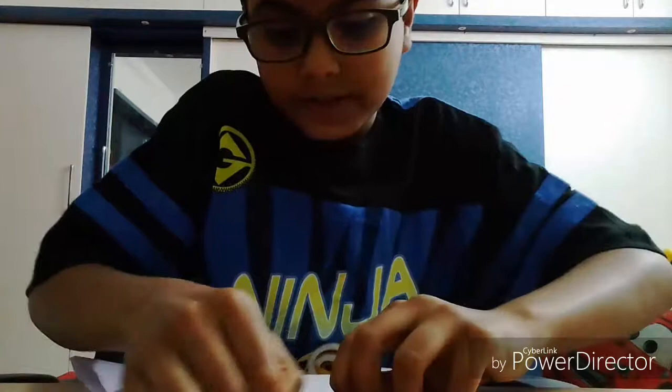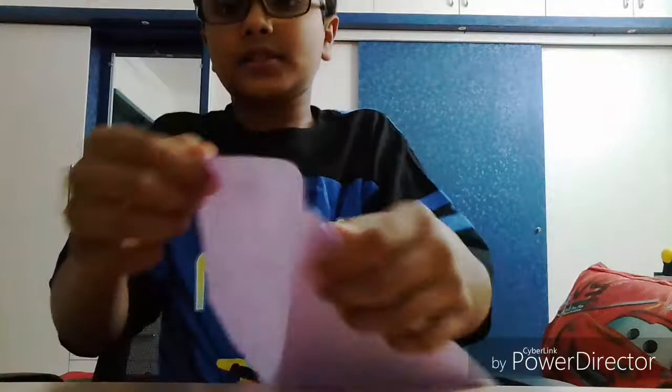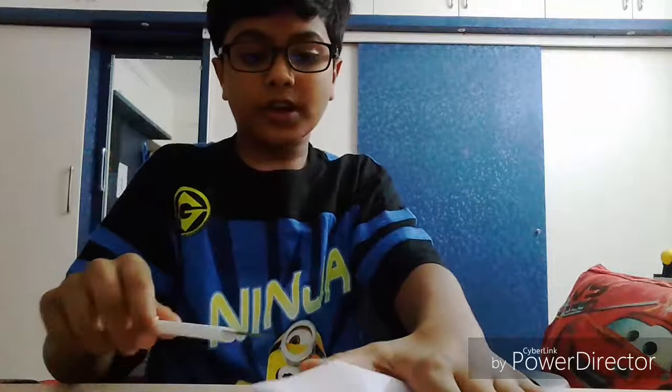You need to cut it. You can cut it like this — simply cut it like this. Or if you don't know, you can use scissors or a cutter. If you are cutting paper with a cutter, please have an adult help you, and if you are doing it alone, keep your hands away from it so that you are safe.